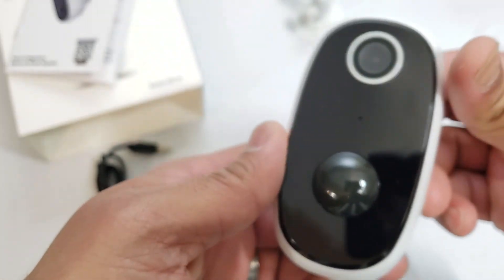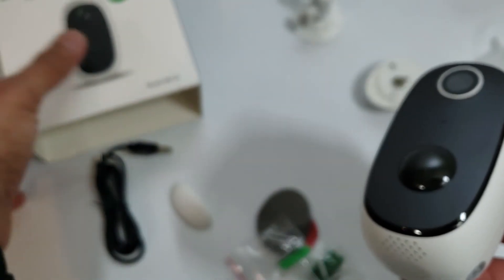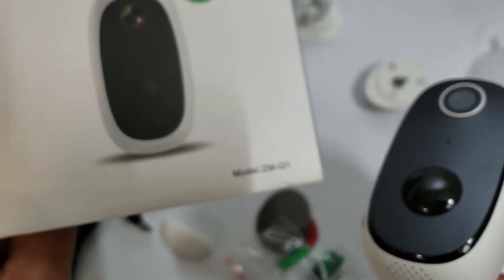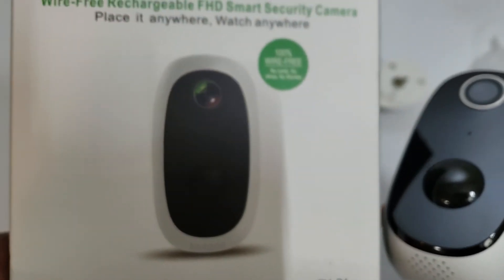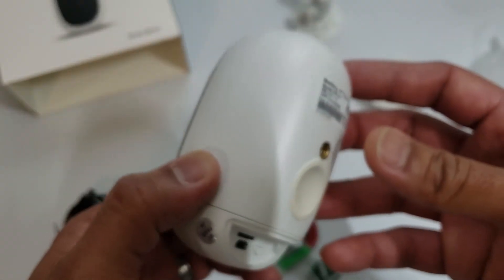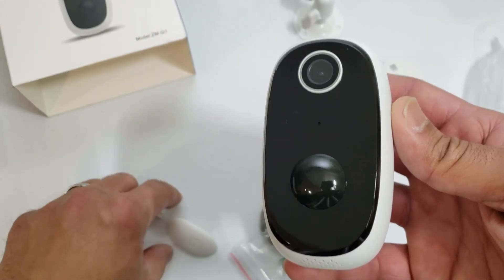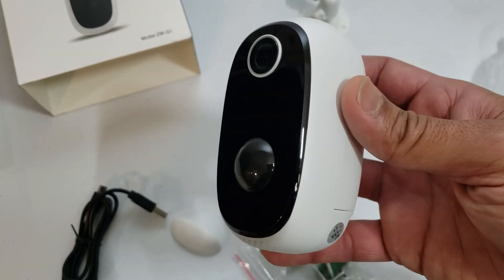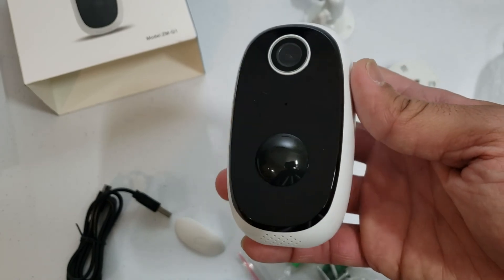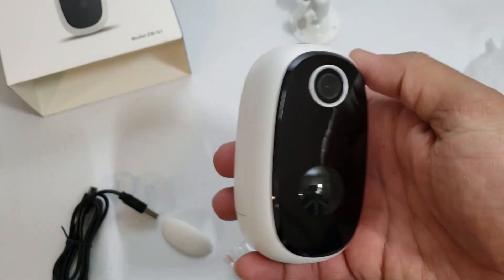So there you have it guys — the ZumiMall ZM-Q1. I'm going to be putting this somewhere outdoors and see how well it works. Hopefully make another video for you guys in the upcoming weeks. Thanks again for watching, and like and subscribe.